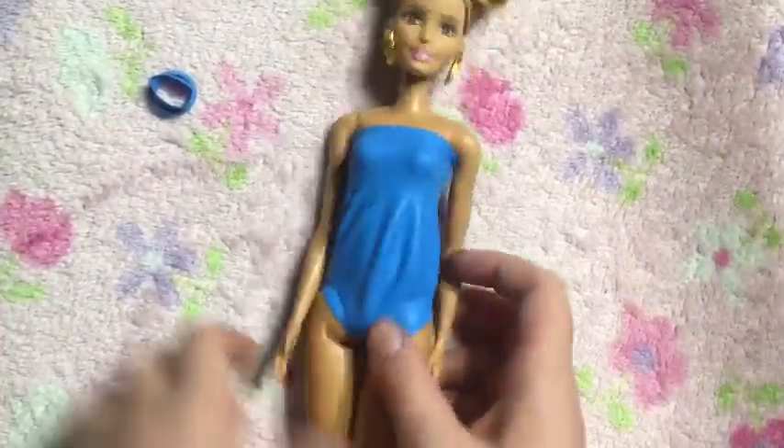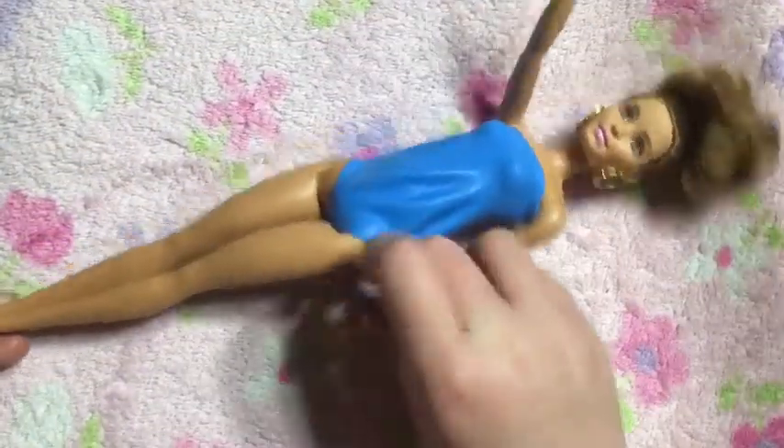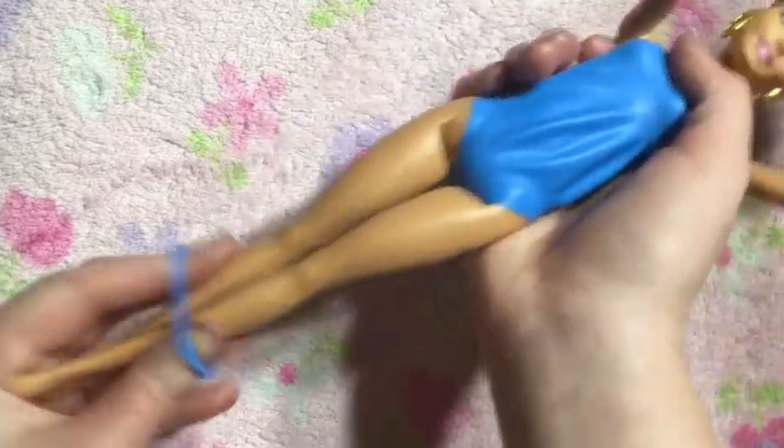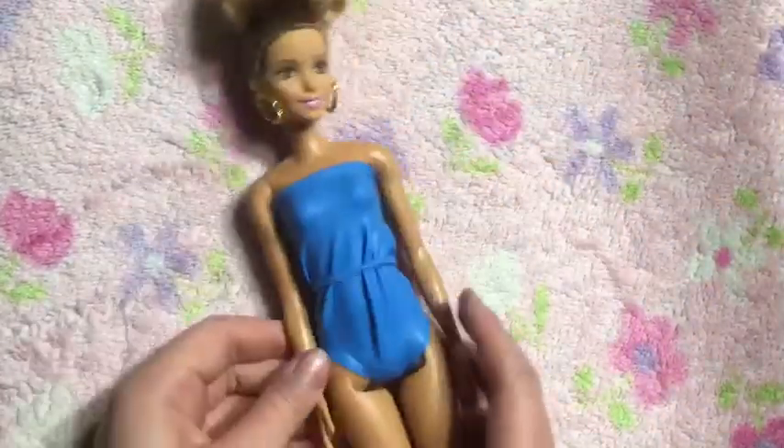Once you have the bathing suit on your Barbie, you're going to take the little rubber band that was on the balloon and just slide it up the Barbie until it gets to the middle of the stomach, and there you go.